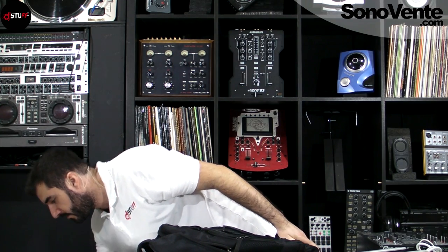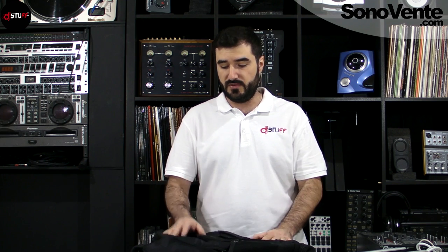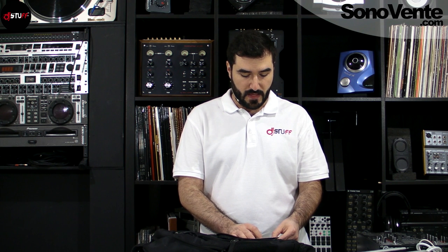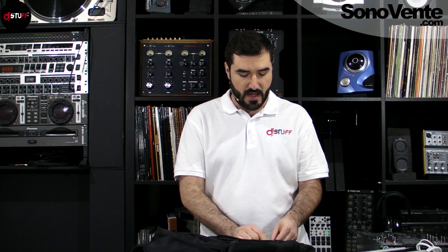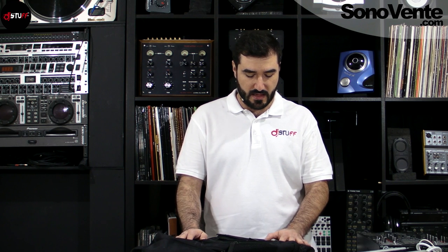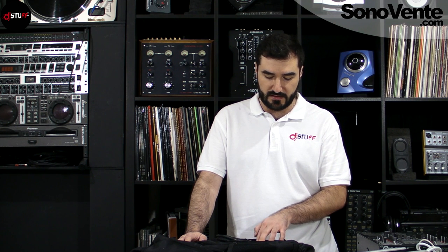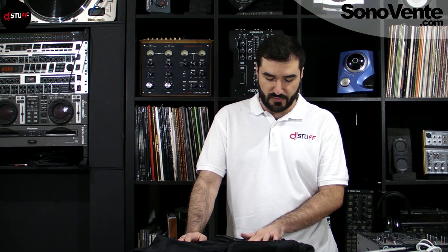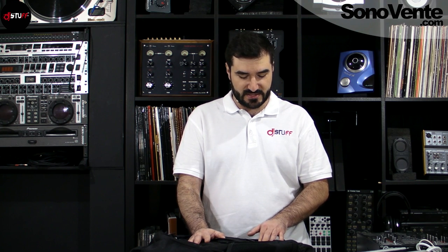When you buy a new bag, you have some information about what you can put inside. It's just an example, but you can fit a laptop 13 to 15 inch, gear like the Pioneer DJM S9, Rane 62, Native Instruments, Pioneer, Wego, Control X1, F1, Z1, Control D2, Ableton Push, some records — 12-inch records — and accessories.